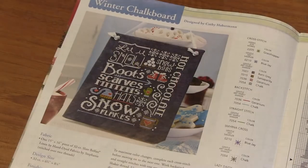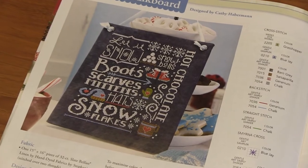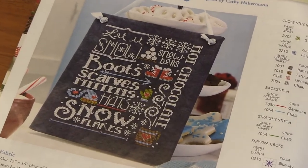I like this one for January — Winter Chalkboard. Let it snow, boots, scarves, snowflakes. I love that one.